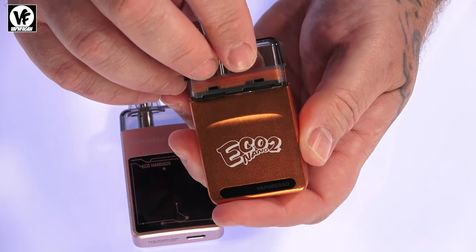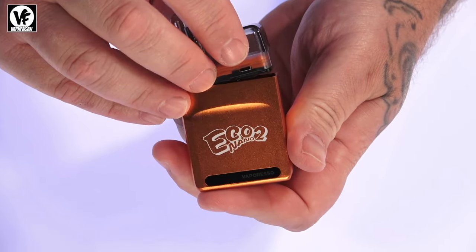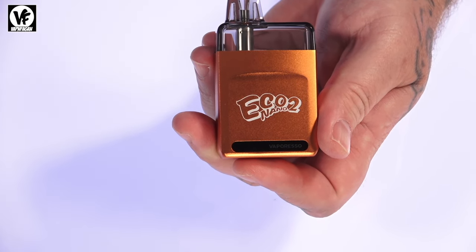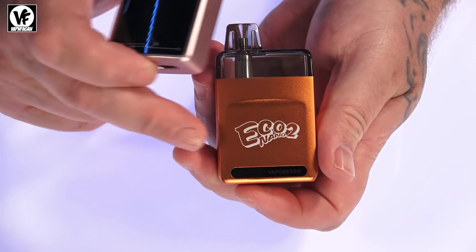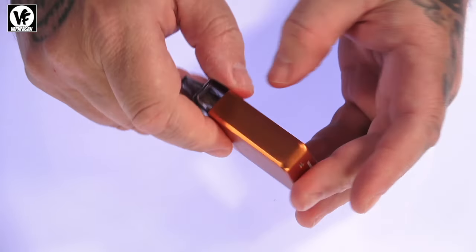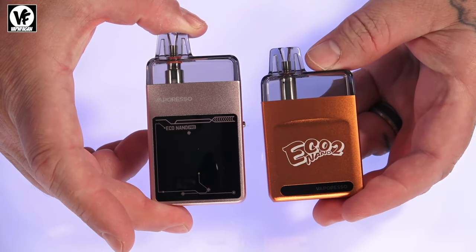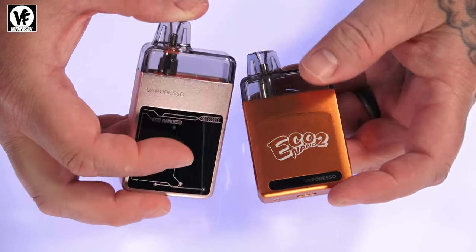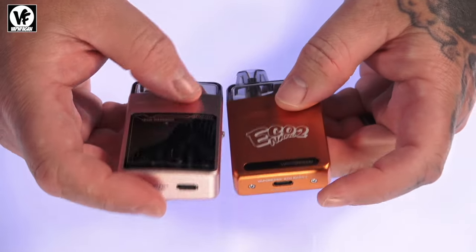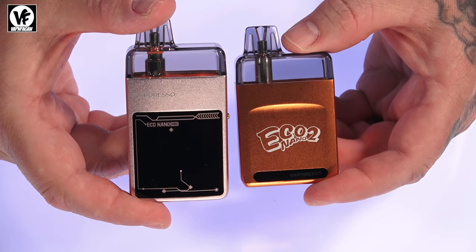The four LEDs on the Nano 2 will light up when you drop your pod in — they weren't showing here probably because of the sticker. Each light represents 25% battery life. The screen on the Pro is more detailed than the LED indicators on the Eco Nano 2. The Eco Nano 2 has no eco mode, no power mode, no buttons anywhere — just a very simple, plain design. Both devices have a 1000mAh battery and a 1-amp USB-C charge port at the bottom. A charge cable is not included, but you likely have one already.